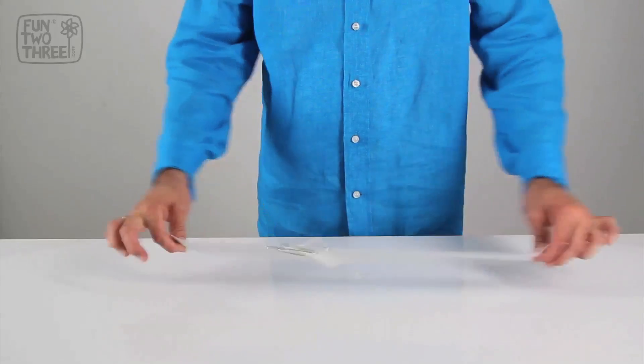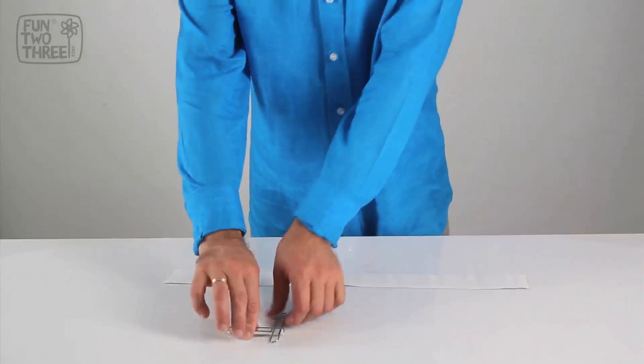By pulling the two ends of the paper, we see that the paperclips have automatically joined.